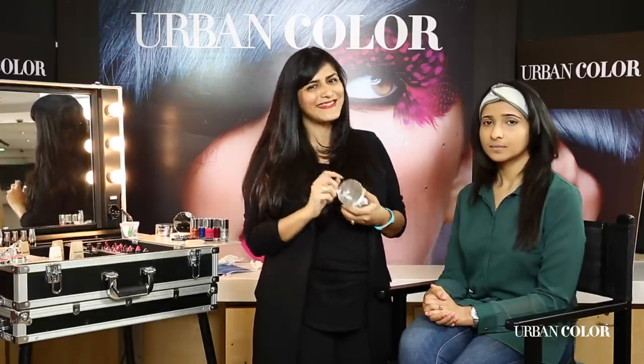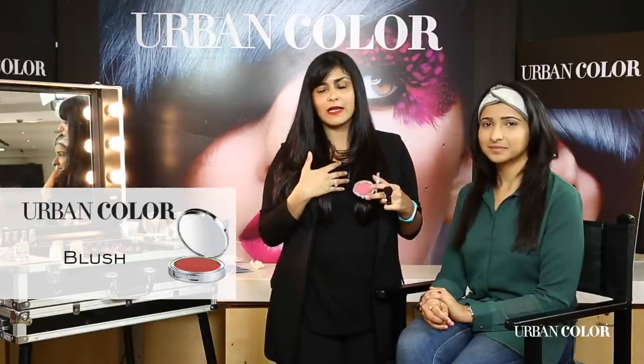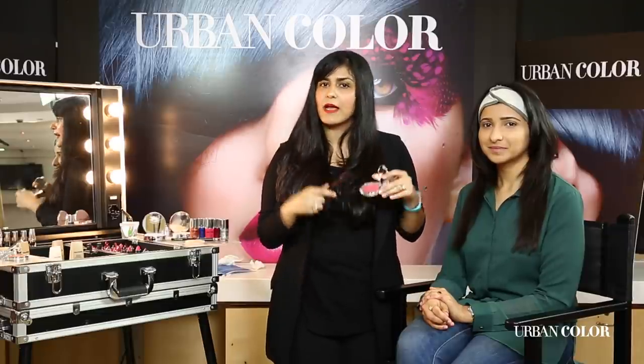The secret to looking fresh all day long is an amazing blush. Every woman, every girl out there should wear blush every day — it can actually make you feel better, make you feel alive. Sometimes when I'm in a bad mood or not feeling well, I put blush on my cheeks and I feel like a million bucks. There are amazing colors available now — pinks, corals, peach, orange — and on Indian skin, pinks and corals look really pretty.